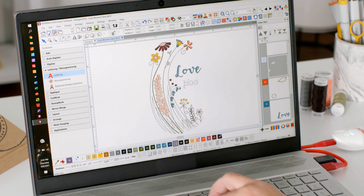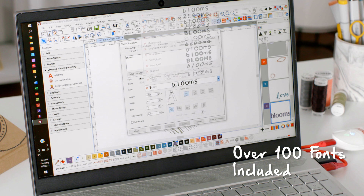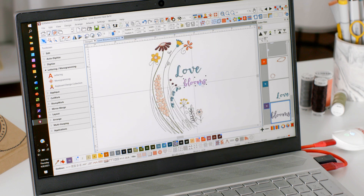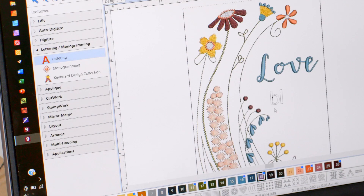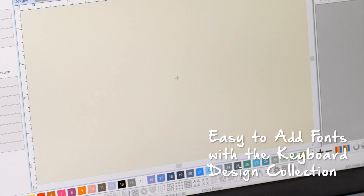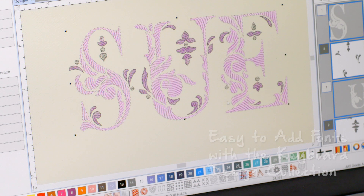Now let's talk about fonts. Bernina Embroidery Software 9 includes over a hundred fonts. My new favorite is Shella Font, which has a lovely handwriting style that is so hot right now. Adding fonts has never been so easy. There's now a separate toolbox for lettering and monogram, and it includes suggested sizes right inside the toolbox. There's also a new feature called Keyboard Design Collection, which allows you to map designs to your keyboard for endless alphabet options.